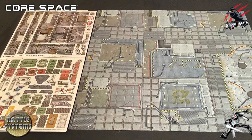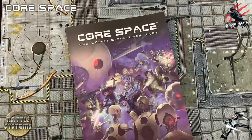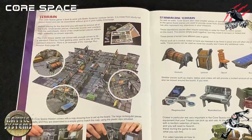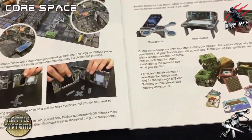For this video we're going to use the battle mat and the terrain cards that we saw in the unboxing video, and we're going to use the Core Space rulebook. This is going to give us all the information about the main terrain and the standalone terrain, and you can find this on pages 8 and 9.